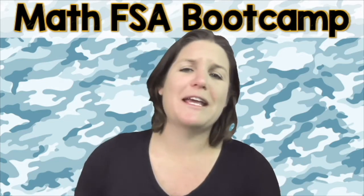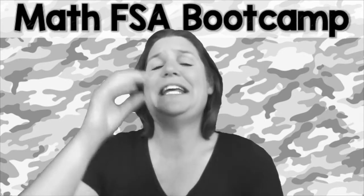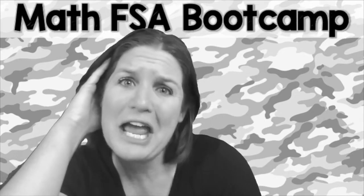And you might be saying, Ms. McCarthy, listen, I know that math is your jam, but math and I — yeah, we're not really the best of friends.